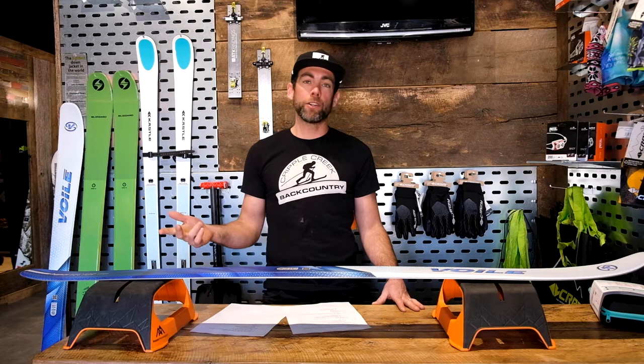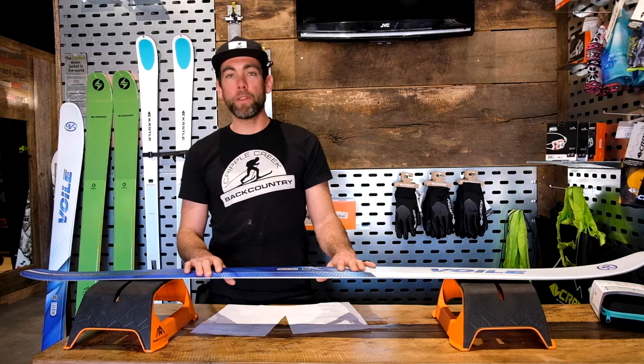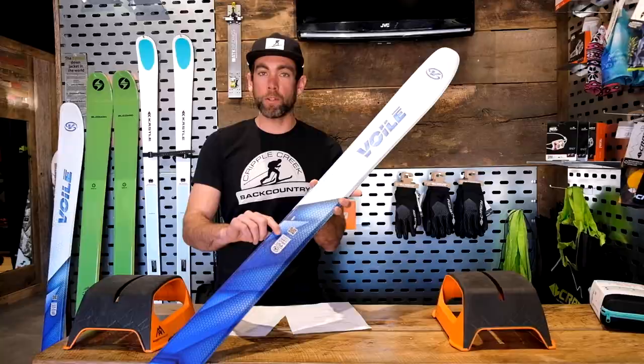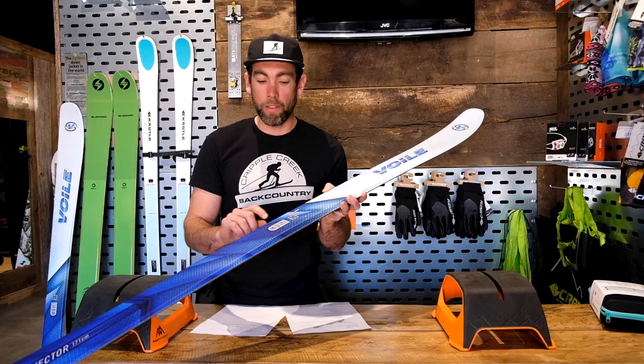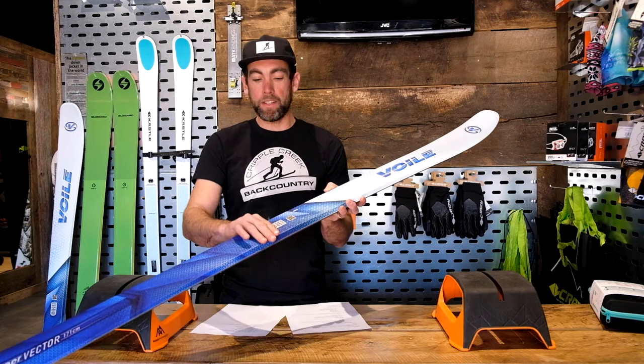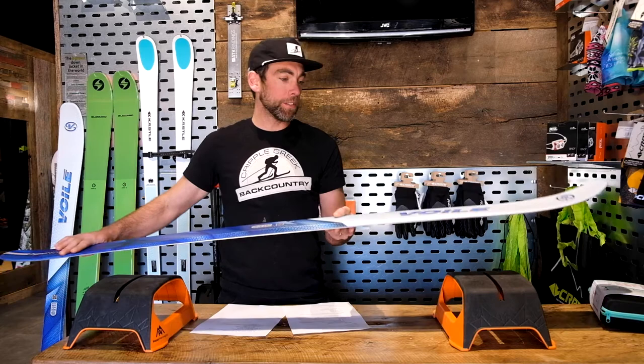To begin with sizing your skin, the most important thing you need to know is the dimensions of your ski. Looking at a Voli Hypervector here — in most skis there'll be one central place where all the dimensions are located. The things you need to think about are the tip, the waist, and the tail. This ski is 127 in the tip, 94 at the waist, and 111 in the tail, and that's what we're going to figure out goes on the bottom of the ski.